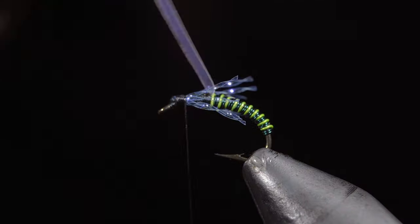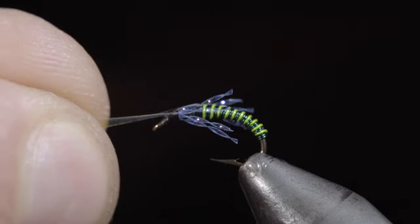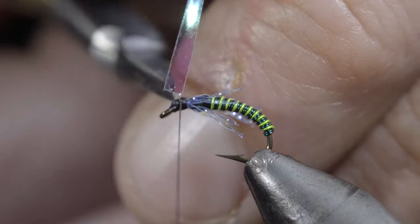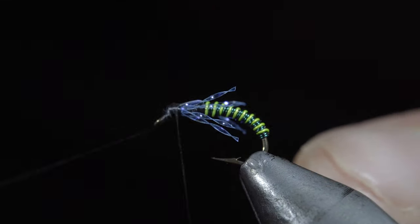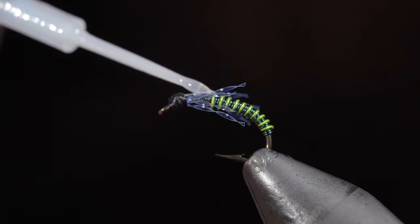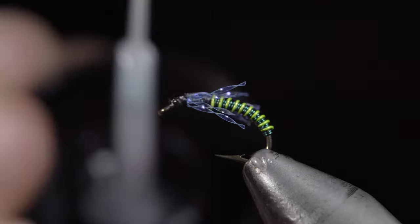Next, we'll fold our mylar over, secure it to the head of the fly, and snip the excess free. With this complete, whip finish to build up a small head, snip your thread free, and paint over the back, head section, and our body with some UV resin.